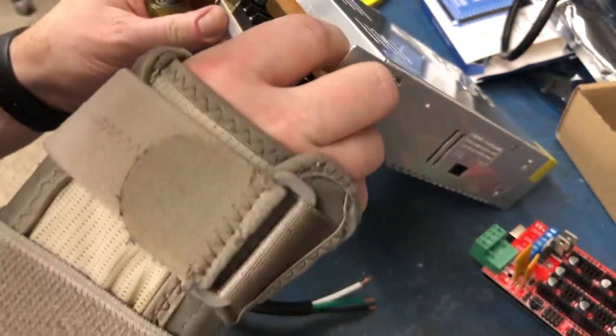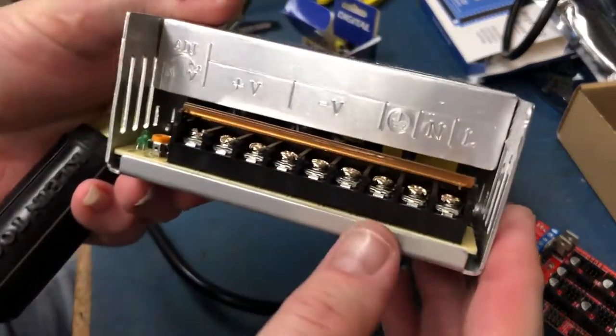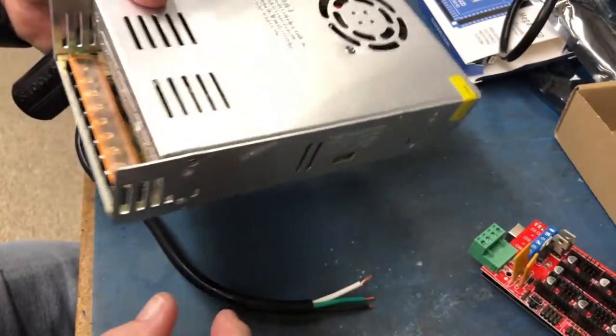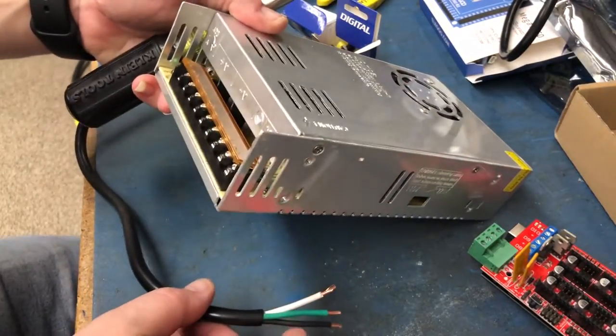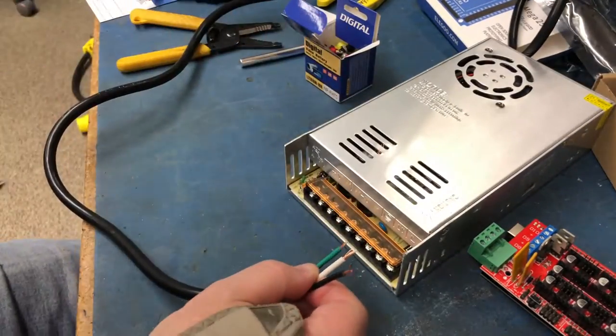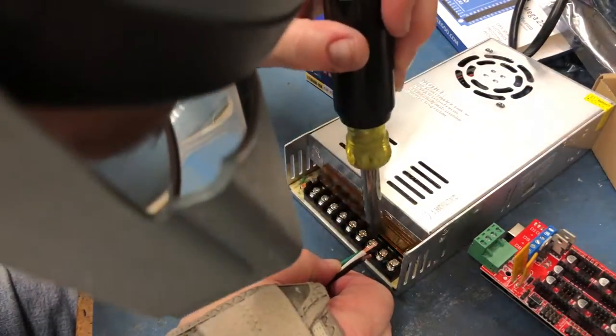It goes earth, neutral, line — so green, white, black. We're going to connect green to earth.